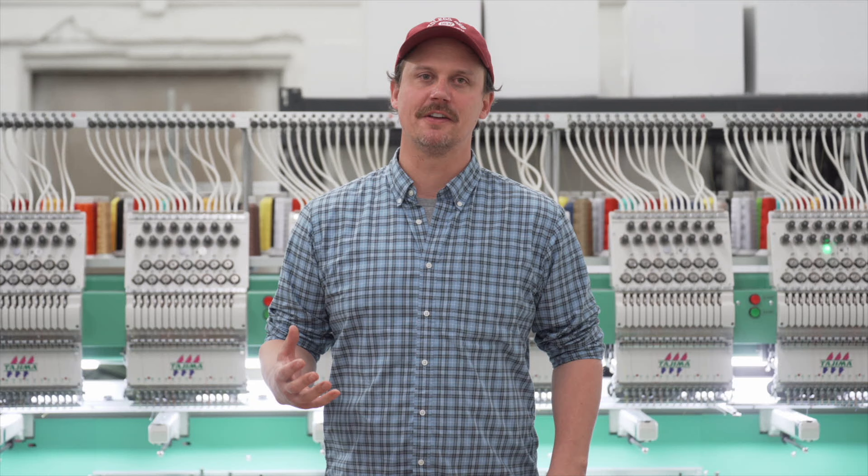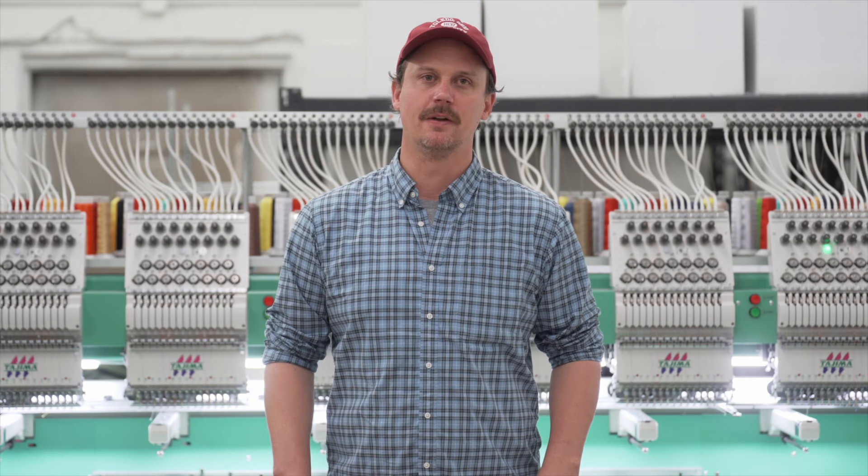I hope you learned something about custom embroidery, and if you need embroidered polos for your brand, we'd love to help.